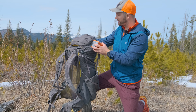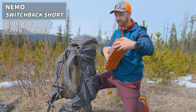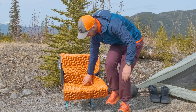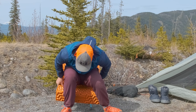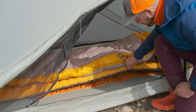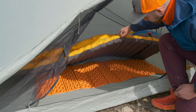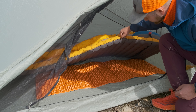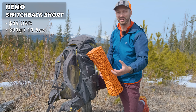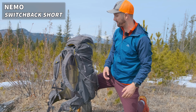Strapped underneath the brain, I have a Nemo Switchback foam mat — an accordion-style mat that I use for two different things. First, I put it on my chair when sitting down because it gets colder in spring and it's nice to have insulation so your butt doesn't get cold. I also put it underneath my sleeping pad, because the ground in spring is usually either frozen or very saturated, making it really cold and sucking heat through your sleeping pad. It's good to double up on sleeping pad insulation.